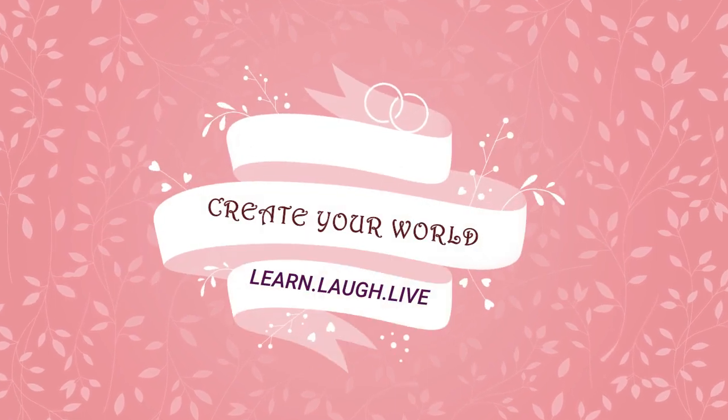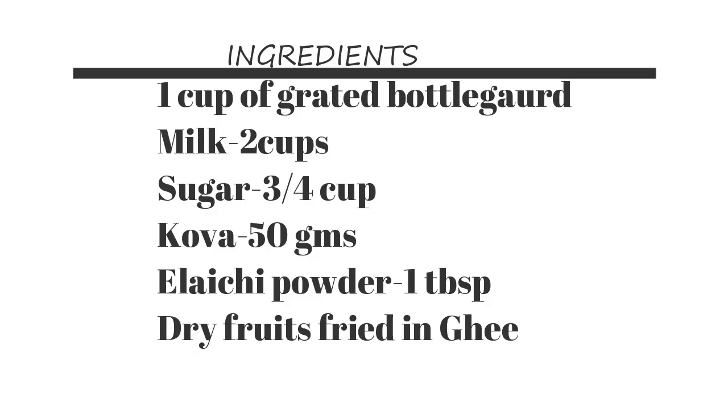Hello everyone, welcome to our channel, Create Your World. In this video, we are going to tell you how many recipes in this video.